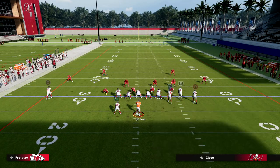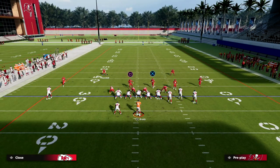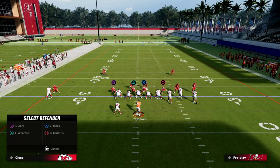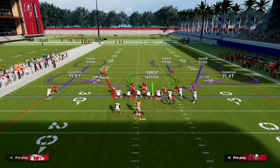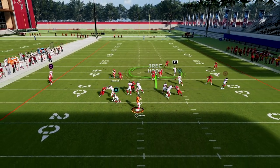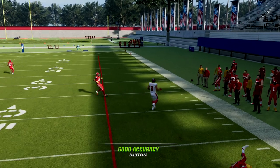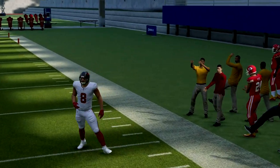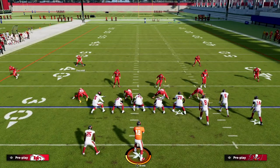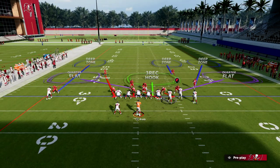The last and most rare corner route from bunch is going to come from the tight end. If the tight end runs a corner, we should have him bracketed pretty well — the man coverage takes that away. As you can see, we're able to play really balanced coverage against any flooding concept to the bunch side with this defense.